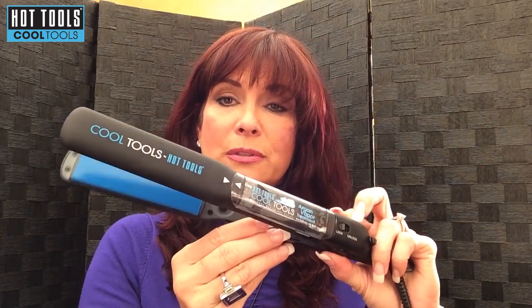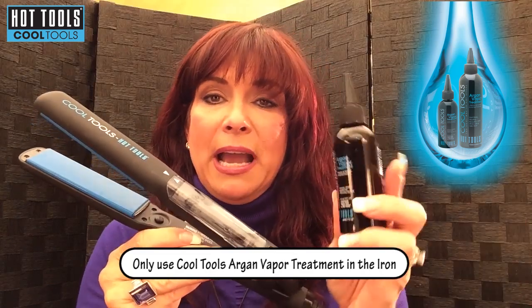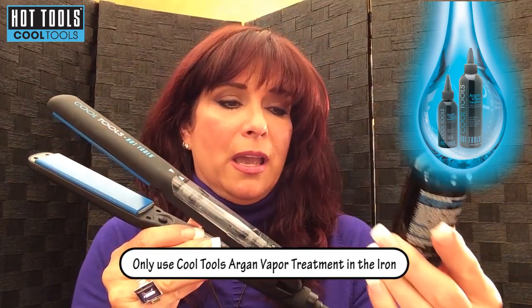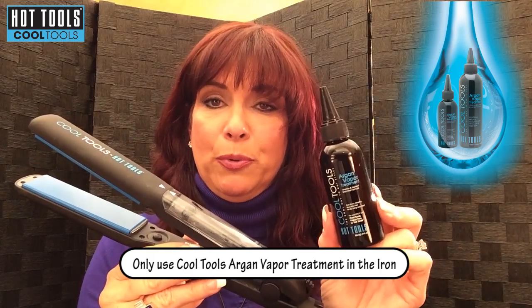This is the box — Cool Tools by Hot Tools, the cool way to hot styles. It is a vapor product, a flat iron, and it has argon. Here's what comes in it: there is a Cool Tools flat iron, and this is the vapor reservoir. It has this little sticky that you need to take off of it in order to start using it. There are also arrows right there, and it comes packed in with an 80 milliliter argon vapor treatment.